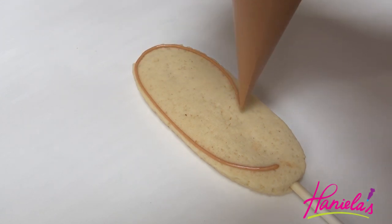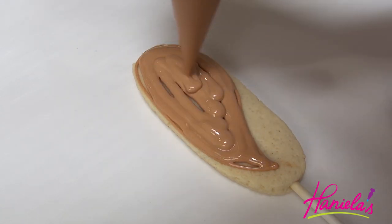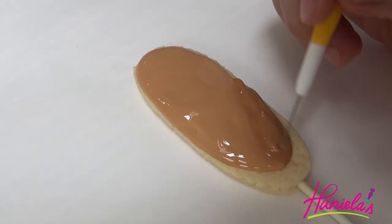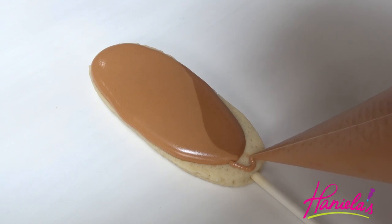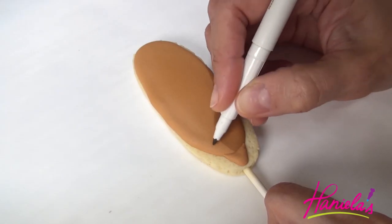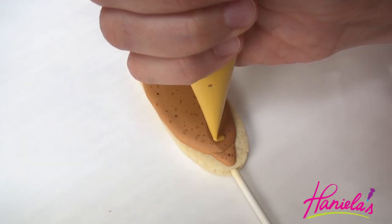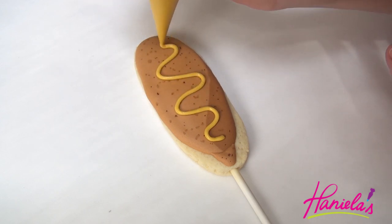Now we can make the corn dogs. To make the corn dogs I also hand cut these using a paper template and exacto knife. I'm using light brown royal icing, then take darker brown royal icing and finish up the shape. Use a needle tool to drag the icing and make it flush with the lighter brown, and let it crust. Now we're gonna have to let it dry completely and then use edible markers to make uneven spots all over.